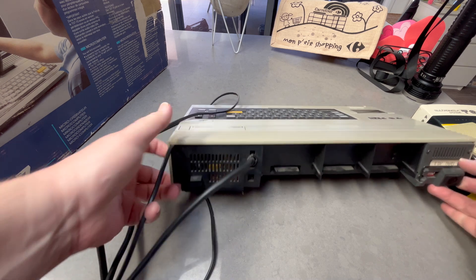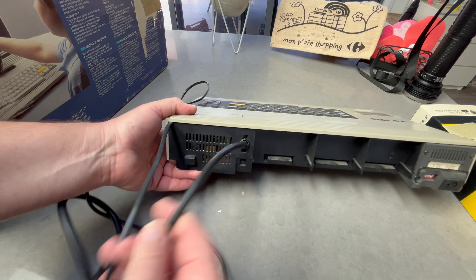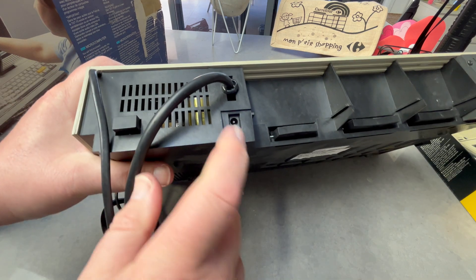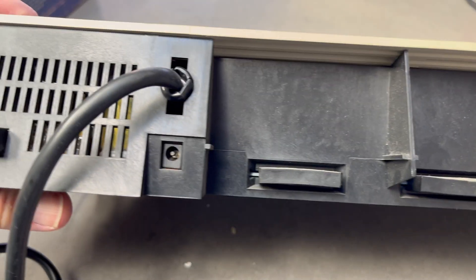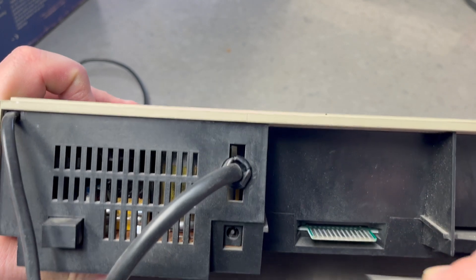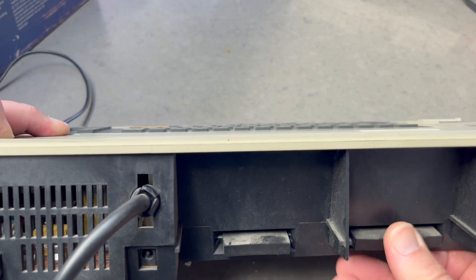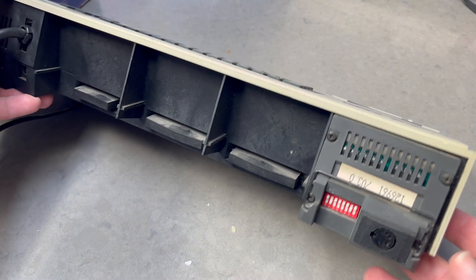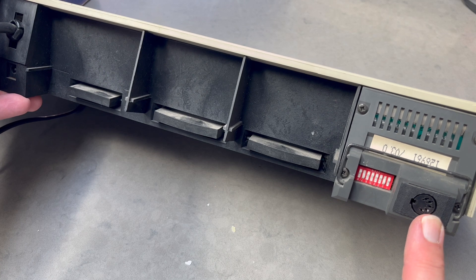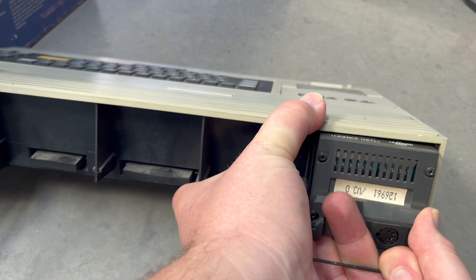Looking at the back of the TO7/70, we've got the power connector, a good old on/off switch, and SCART. There's also what looks like a 2.1mm socket — maybe a power output, five volts perhaps. Then we've got some expansion ports — maybe one is for a printer — and several other expansion connectors. There's also something with DIP switches and a DIN socket — possibly a network connector.